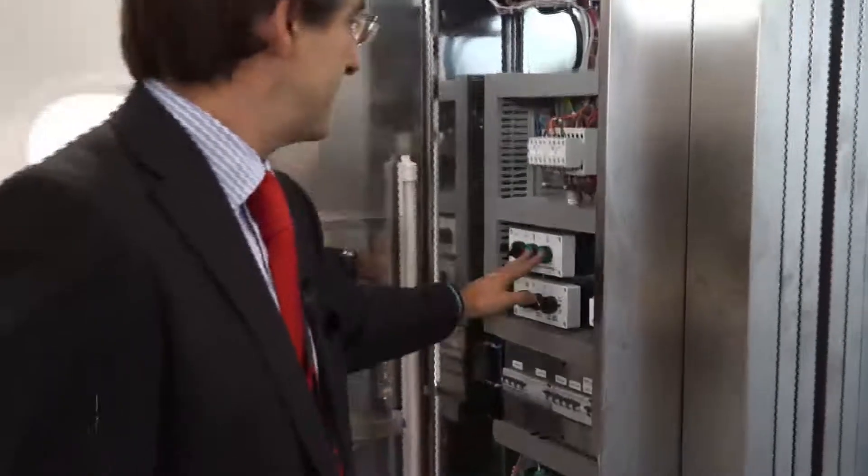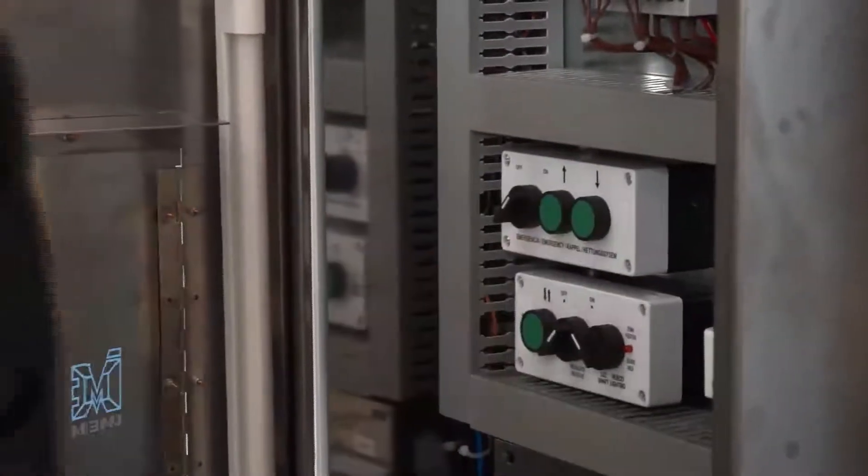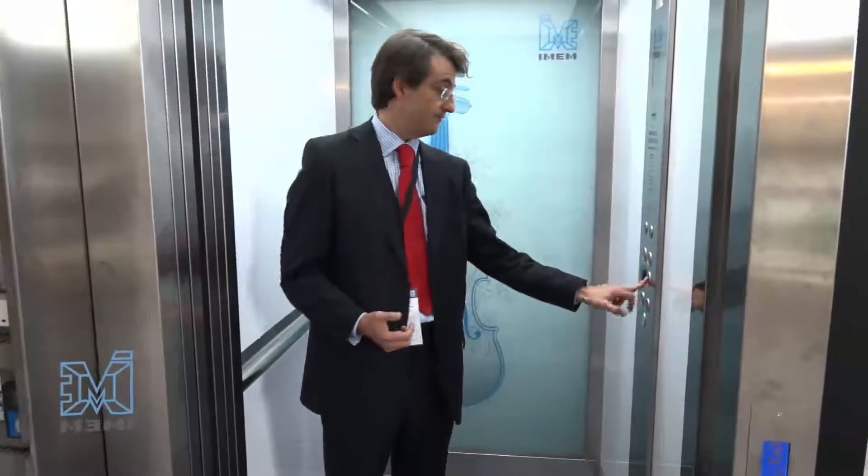One important thing about this function is that we have been working hard on finding the best way to put the lift into service in an easy way. If I press these 2 push buttons for 5 seconds, the lift will automatically start to go up and will read all the floors. Once the lift has stopped at the top floor, it is ready to be put into service — it will try all the floors going up and down.